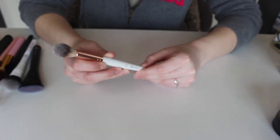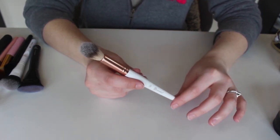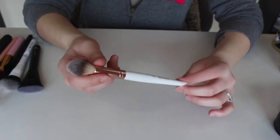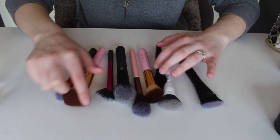Last but not least — I somehow got mascara on this handle, not sure how that happened. This is the number four from the Rose Quartz collection, this is a highlighting brush. I love this little brush for highlights, so this is definitely a keep.